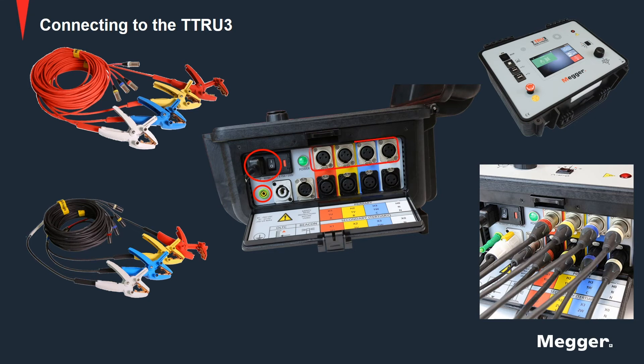Then we move on to the primary and secondary leads. The leads of the TTRU3 have to be disconnected from the test specimen at this point. You would take the other end and connect the primary and secondary leads to the TTRU3. Make sure that all plugs are fastened securely to the TTRU3 so they will not become loose if anyone trips inadvertently over the leads.